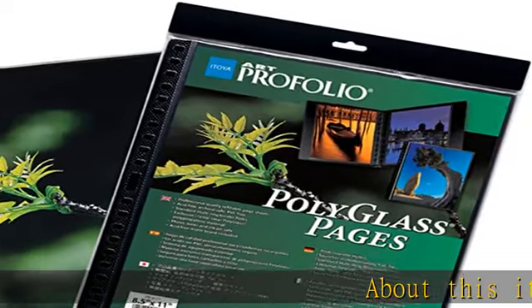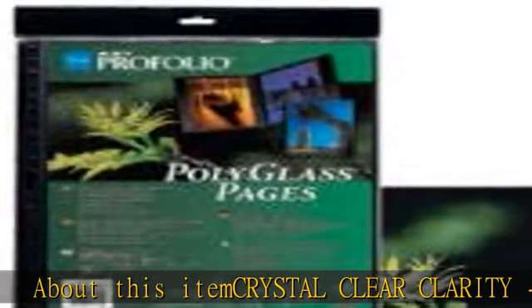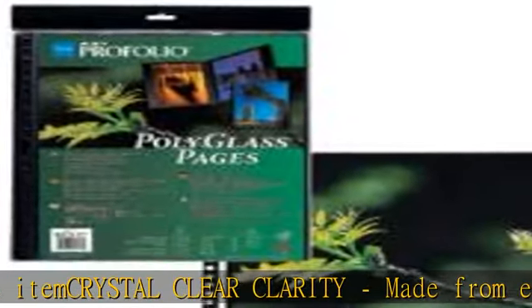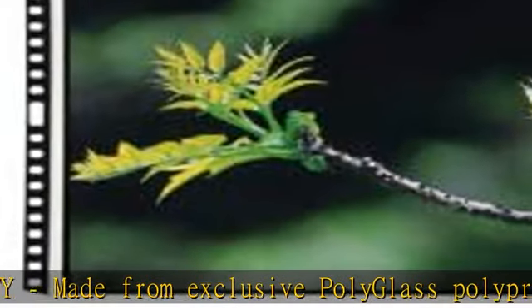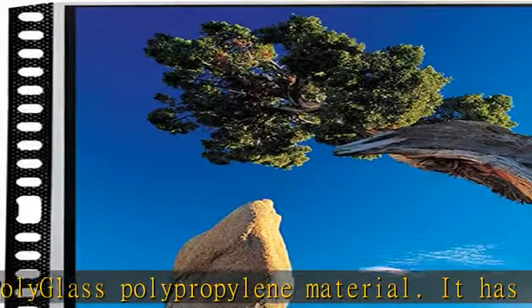About this item: crystal clear clarity. Made from exclusive Polyglass polypropylene material, it has crystal clear clarity and texture-free surface to ensure your images shine like you're looking through glass.